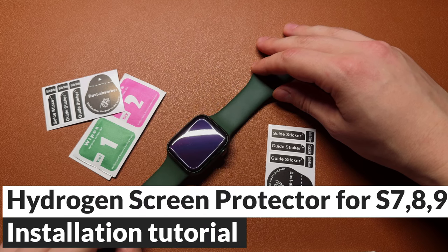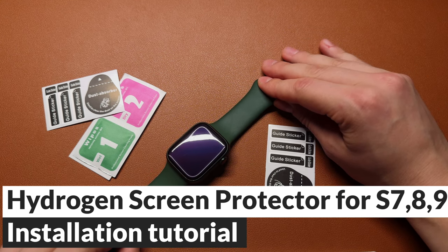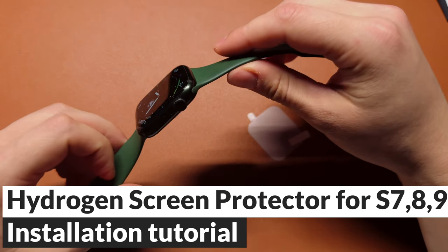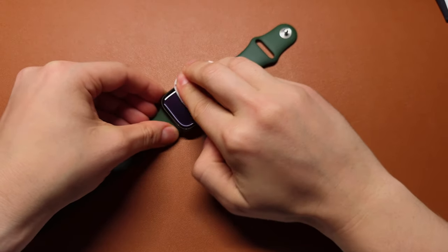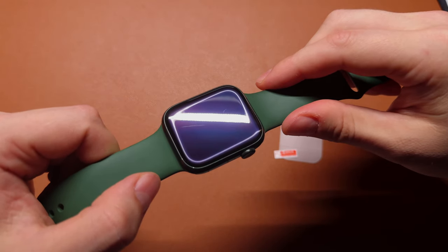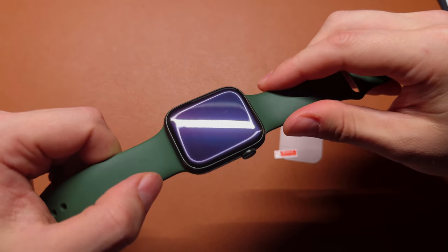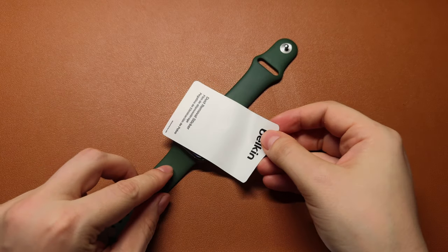Now it's time to install this $2 gel screen protector on this Apple Watch Series 9. First, use a wet cleaning wipe and start cleaning the screen. Next, take the microfiber cleaning cloths and gently wipe the screen of your Apple Watch to remove any fingerprints, dust, or smudges.